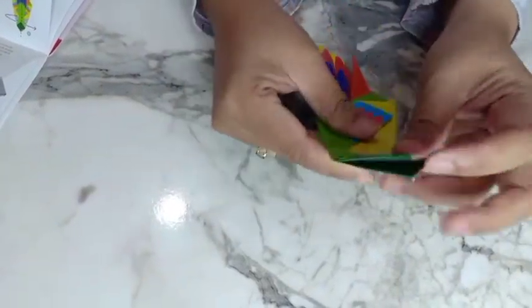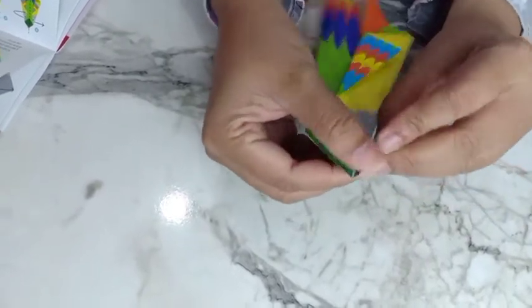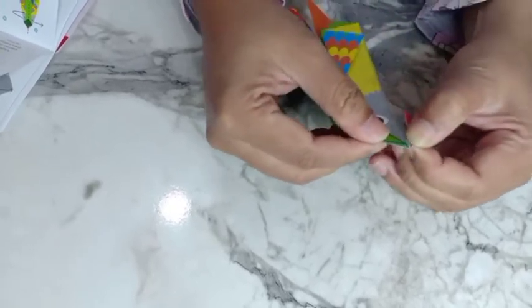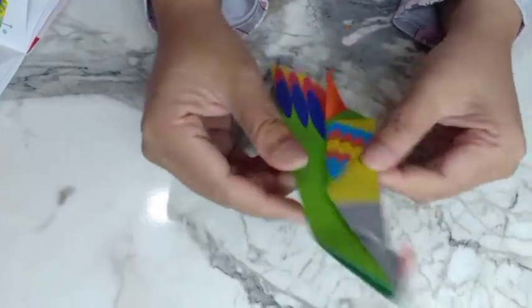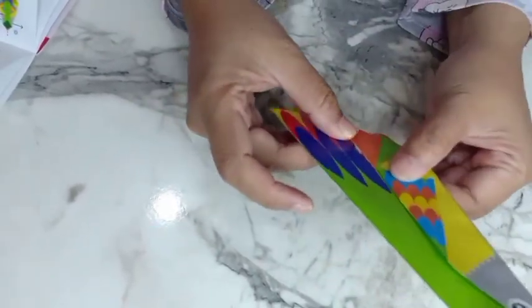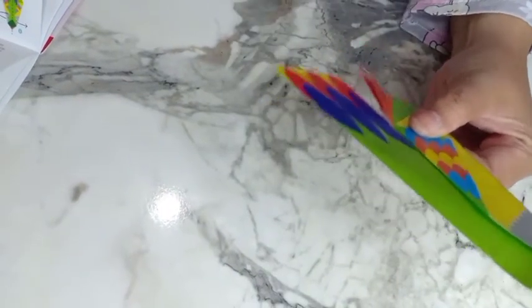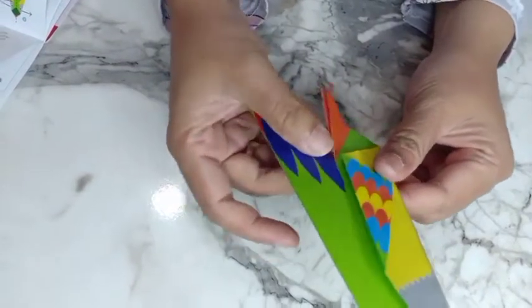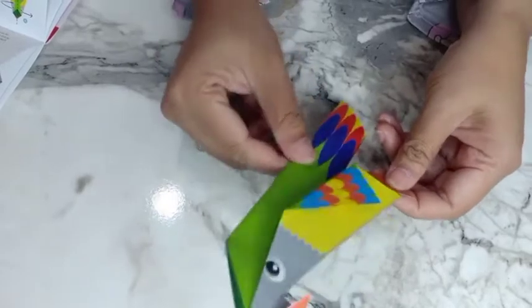Like this, and then we can fold small. After this the parrot bird is almost finished. And then like this — we can cut with scissors. Cut until here, and then we can fold in here, and then fold in like this. Okay, finish!